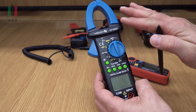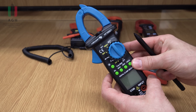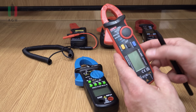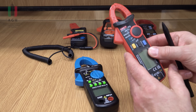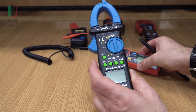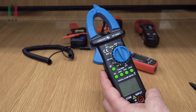Na rynku są cęgi przeznaczone wyłącznie do pomiaru prądu przemiennego, takie jak ten model, i druga grupa to przyrządy dla prądu przemiennego i prądu stałego. Zaraz sobie rozbierzemy te przyrządy i zobaczymy, czym one się różnią w środku, jaka jest ich budowa i zasada działania.